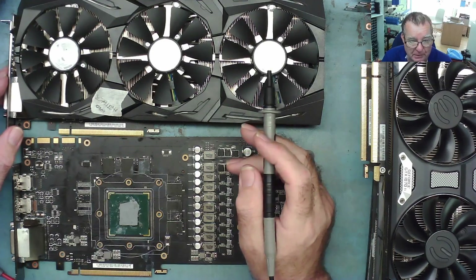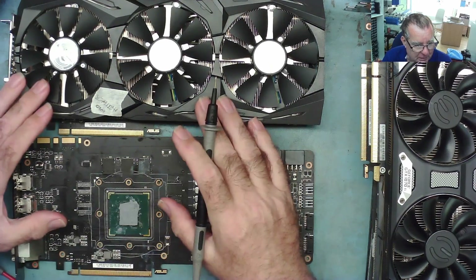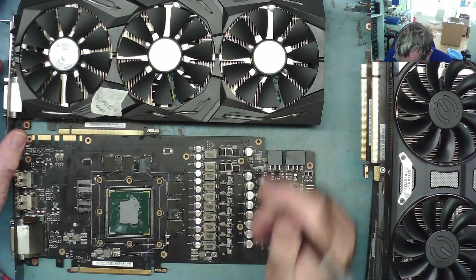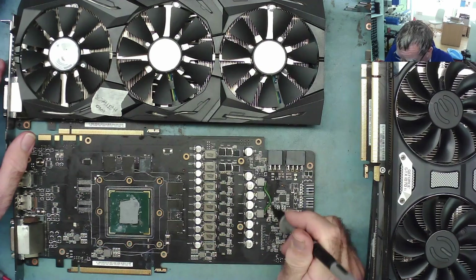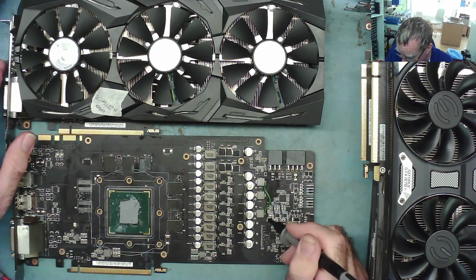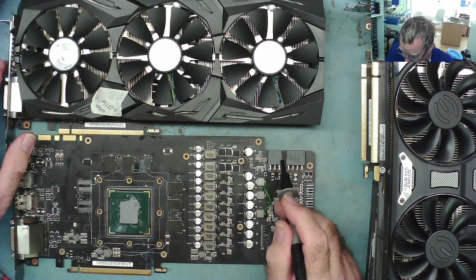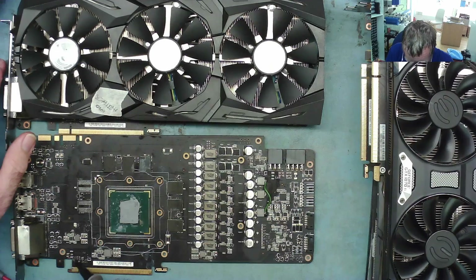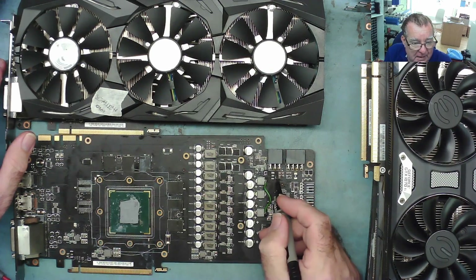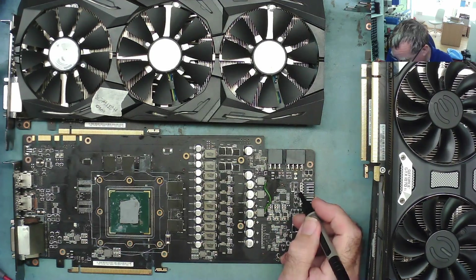This one powers up, all the voltages are present, but it doesn't detect by the PC. There was quite a lot of discussion in the comments about these, so I thought we'd go over a few things — some updates on what's going on with this one, and then we can look at the 1070s.